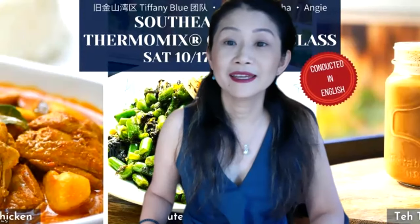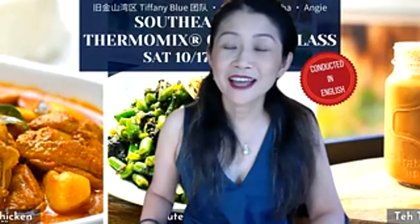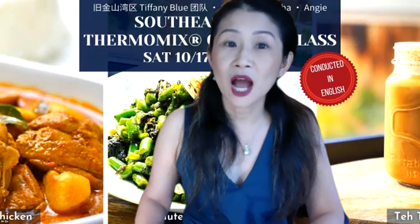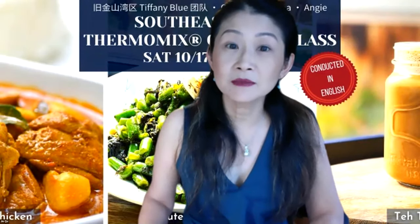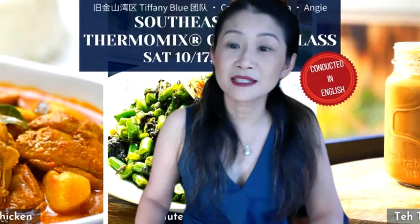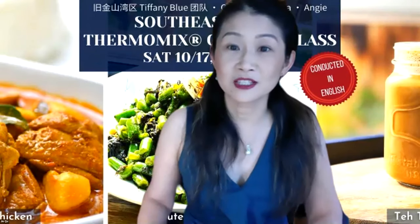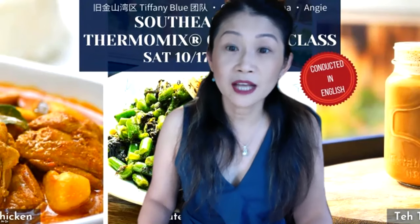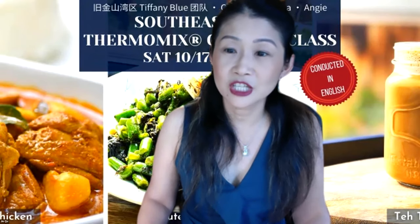Welcome everyone. Good Saturday, happy weekend. I'd like to welcome you to our Tiffany Blue Team's Southeastern Asian cooking class using Thermomix. Today is a special day because we have people coming from that region to share a little bit of history and culture about Southeastern Asian cuisine.